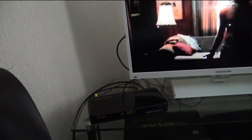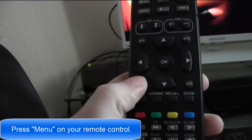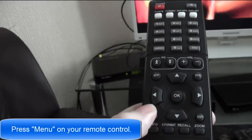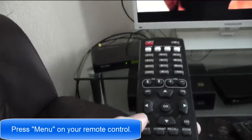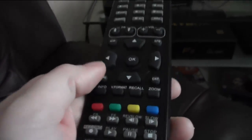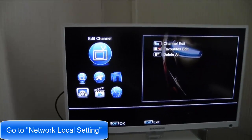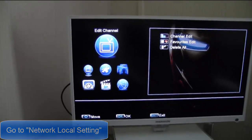What you have to do is press menu on your remote. Menu. You have to go to network on your remote.